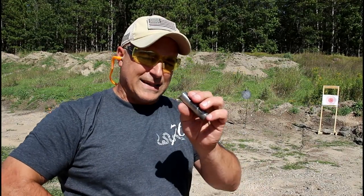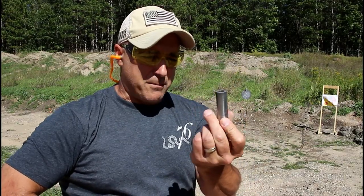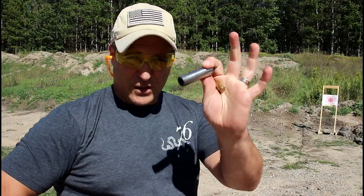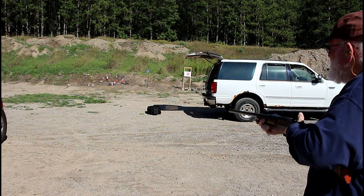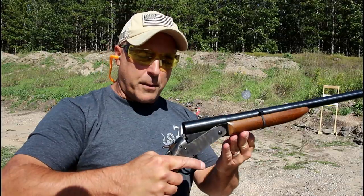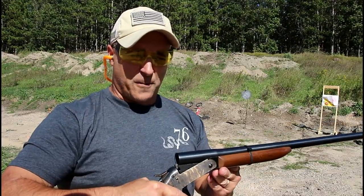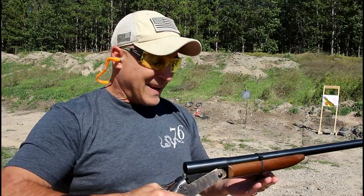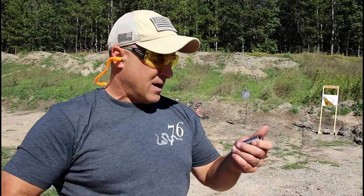The greatest advantage I see with these is that you can shoot various calibers even if you don't own that firearm, because you can get these for 25 bucks. A shotgun like this you can pick up for around 100 bucks — they're available in pawn shops, which is what I always suggest. I picked up my 20 gauge for 70 bucks a while back, and now I can shoot 45, 22 long rifle, and 9 millimeter through that exact same shotgun.